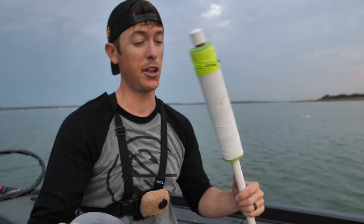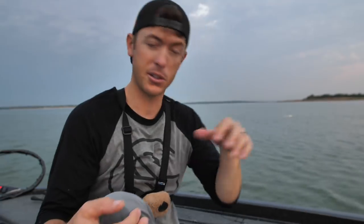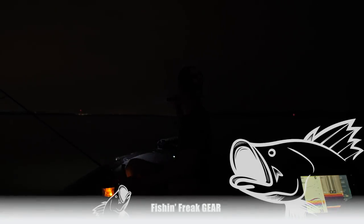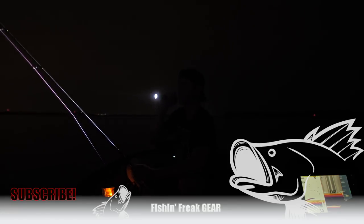Thank you guys so much for tuning in today. What a learning lesson this has been — a course of a few days building these, coming out to test them, and trying them out. If you want to try these, it's a lot of fun. I didn't know how to build these; I just went on the internet and put some things together. The way it slides up and down indicates really well — I just need to work on the hook system a little bit. If you guys have suggestions, make sure to leave them in the comments. Hit the subscription button and hit the notifications so you never miss a single bite. Love you guys — have a blessed day, and I'll see you on the next one.